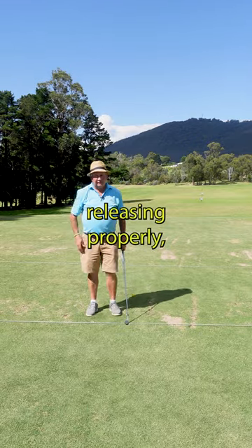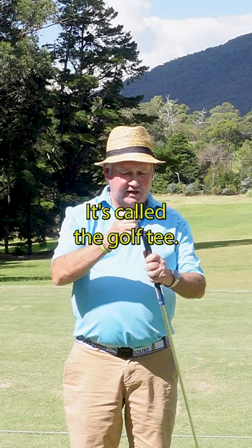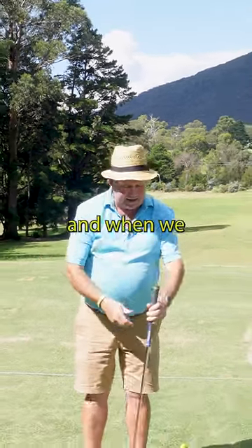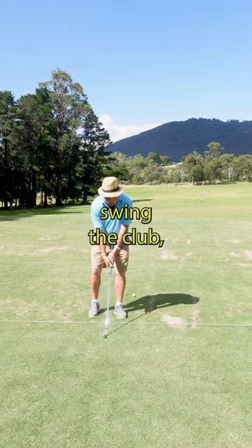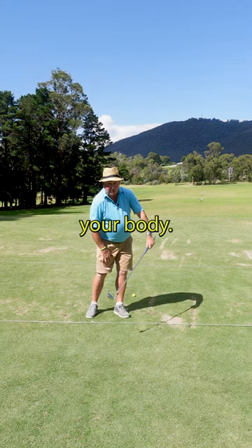If you want to get the club releasing properly, I've got a simple little trick that is going to help you. It's called a golf tee. We put the tee in the top of the grip, and when we swing the club, I don't want to see that tee pointing left of your body.